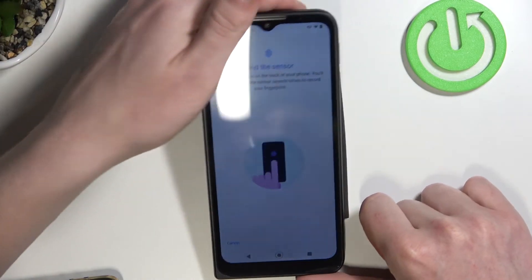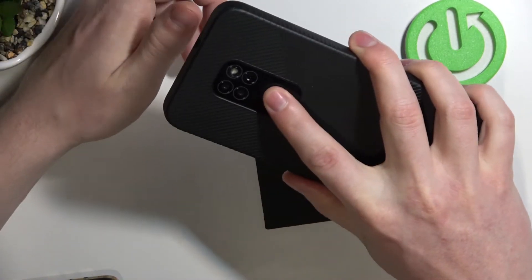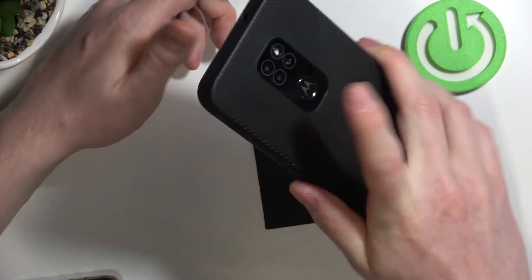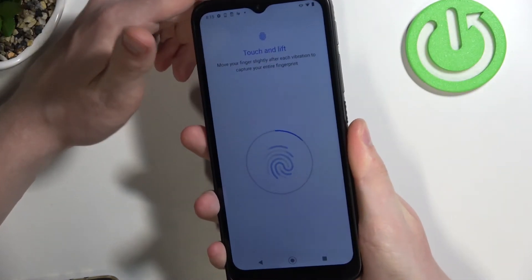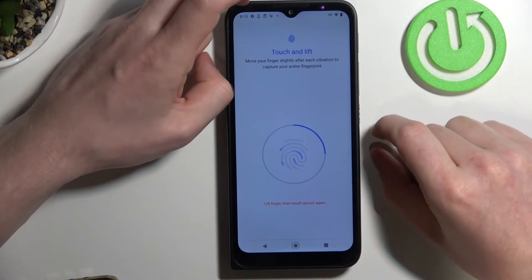So it has a fingerprint sensor on the back right here, let's try that. So that means Motorola Defy has a fingerprint sensor.